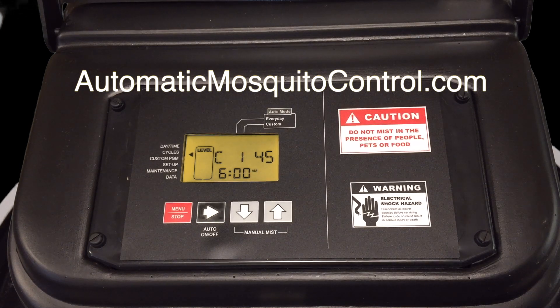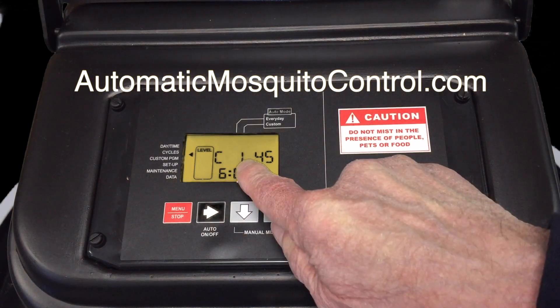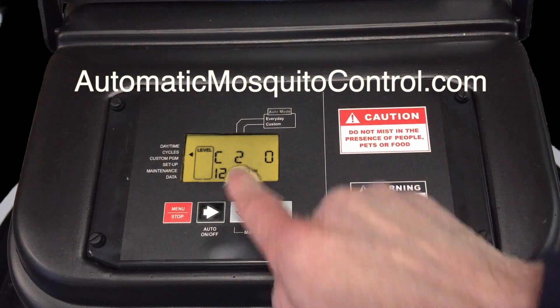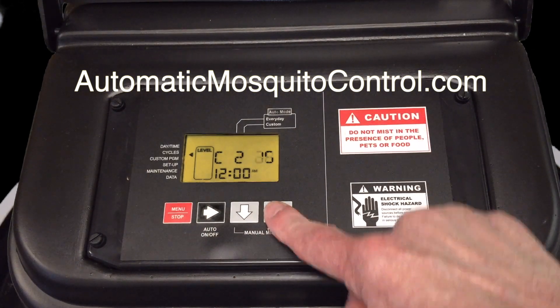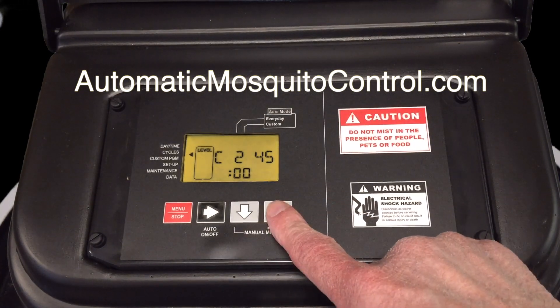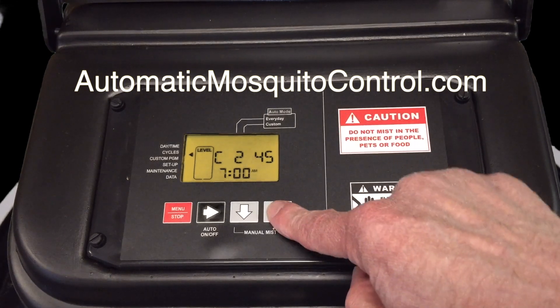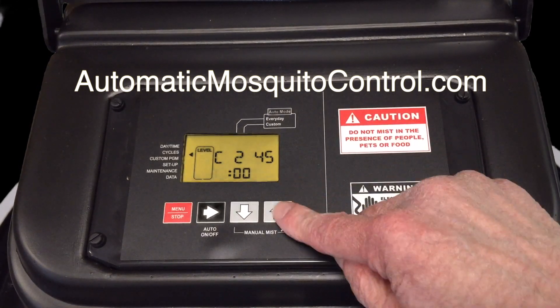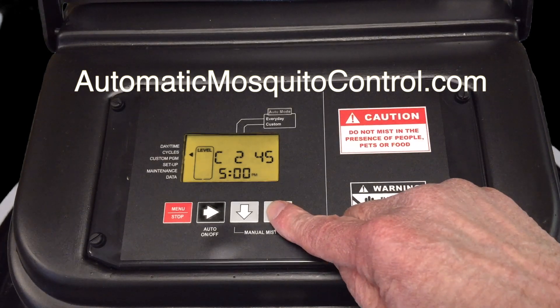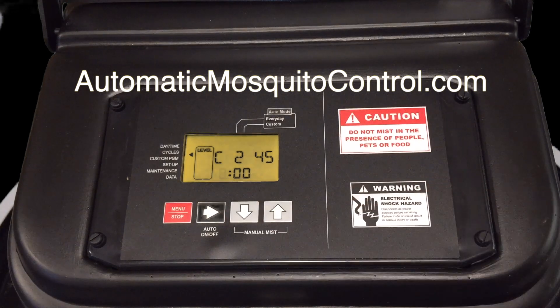When cycle 1 is blinking, hit the up arrow to move to cycle 2, then advance and set 45 seconds again. This time we'll set the trigger time for 8 PM. Watch the AM/PM indicator — go past noon and now we're in PM. We're going to go to 8 o'clock because that's 30 minutes before dusk here, and that's a perfect time — as the sun sets the mosquitoes really come out.